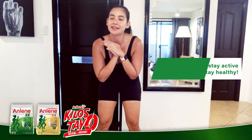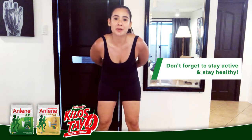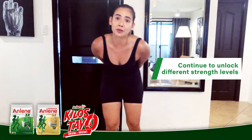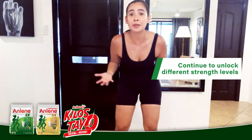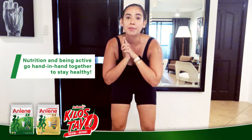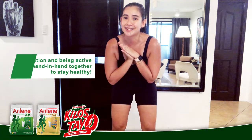Thank you guys so much. I hope you enjoyed that workout as much as I did. Don't forget to stay active and stay healthy. Thank you so much to Ameline for this opportunity to work out and sweat with you guys. I hope you keep coming back to this video and continue to unlock different strength levels. I'm sure sometimes you'll be able to surprise yourself with just how much you can do if you just set aside a little bit of time for yourself. And don't forget that nutrition and being active go hand in hand together to stay healthy. See you guys soon.